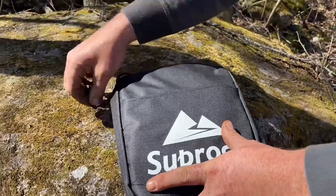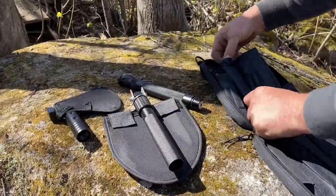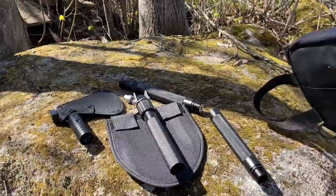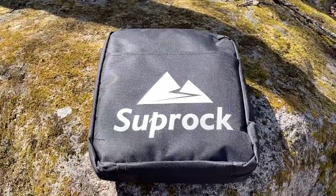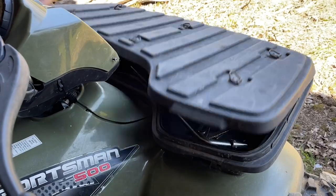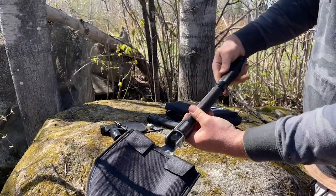Hey, it's Kate with WTI and I want to show you this amazing survival tool from Suprock. This is an all-in-one tool - it's a shovel and an axe and a ton of other things. What I love especially about this tool is how compact it is; it fits in this nice little bag.